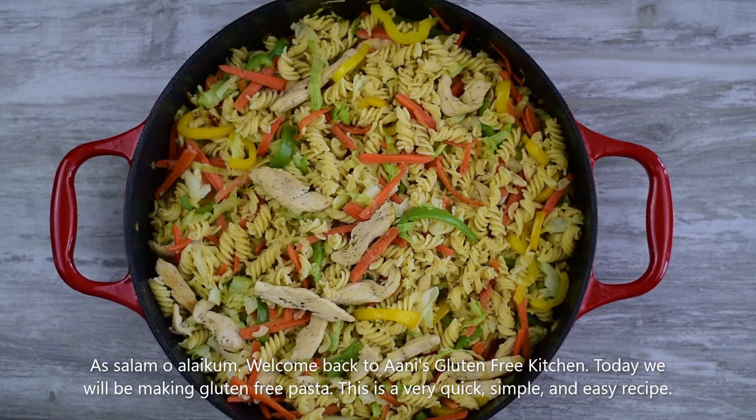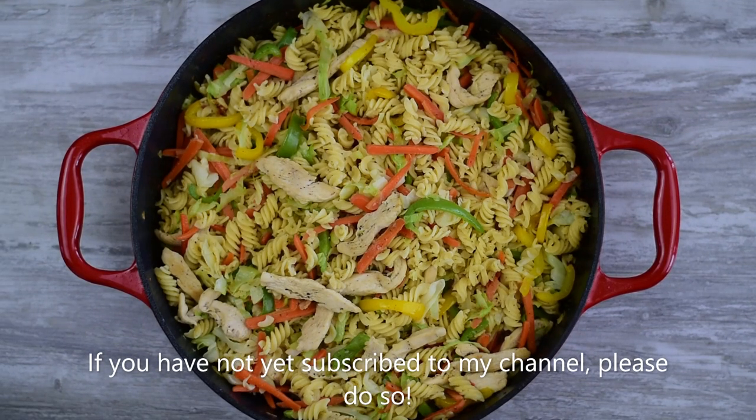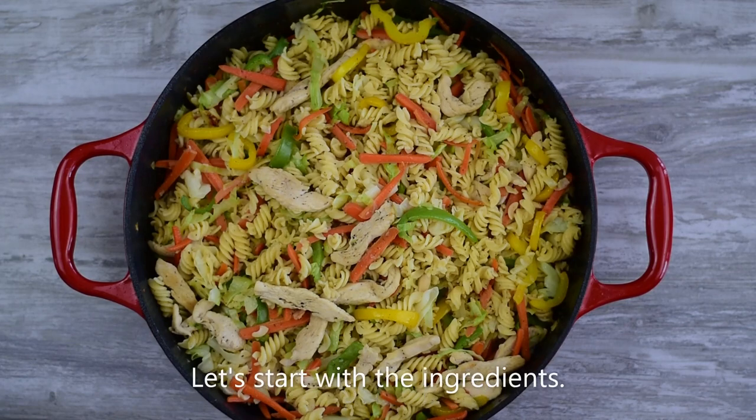Hello and welcome back to Ani's Gluten Free Kitchen. Today I am sharing my favorite pasta with you. This is a very simple and easy recipe — it will be prepared very quickly. If you haven't subscribed to my channel, please subscribe. Let's start with the ingredients.